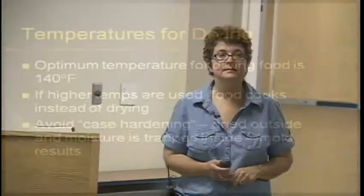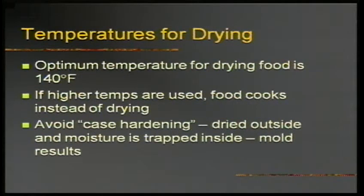In my early attempts at food drying, case hardening was a problem. Case hardening is when the outside looks really dry but the inside is still wet — you get something that's hard on the outside and watery and moldy on the inside. To avoid case hardening, you have to use the right temperature with air for the right amount of time.